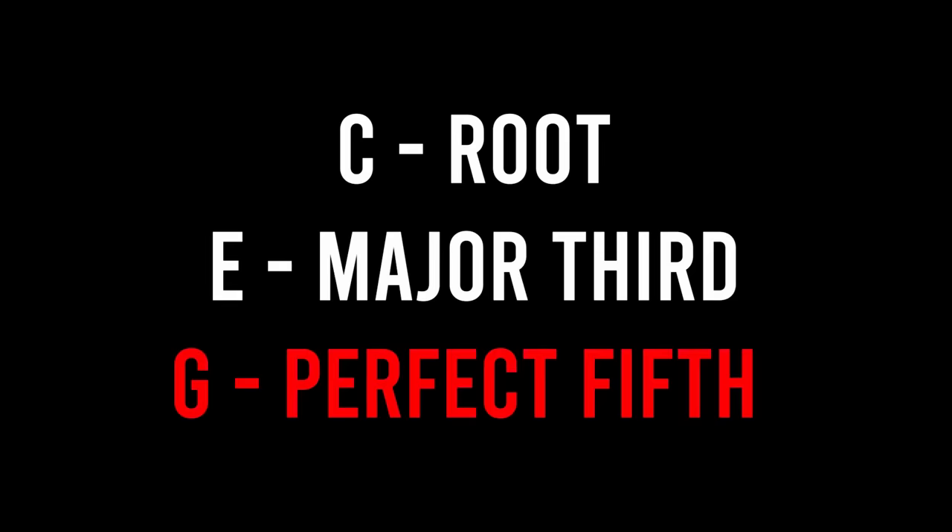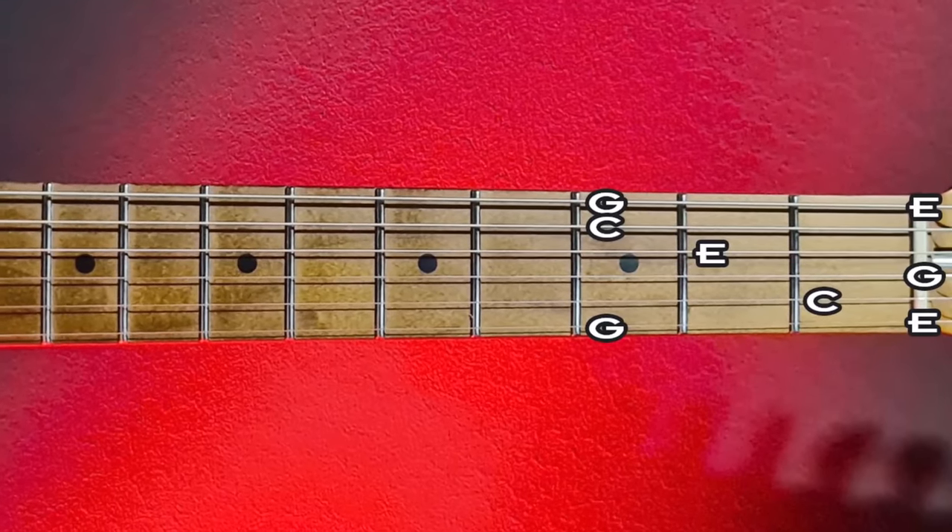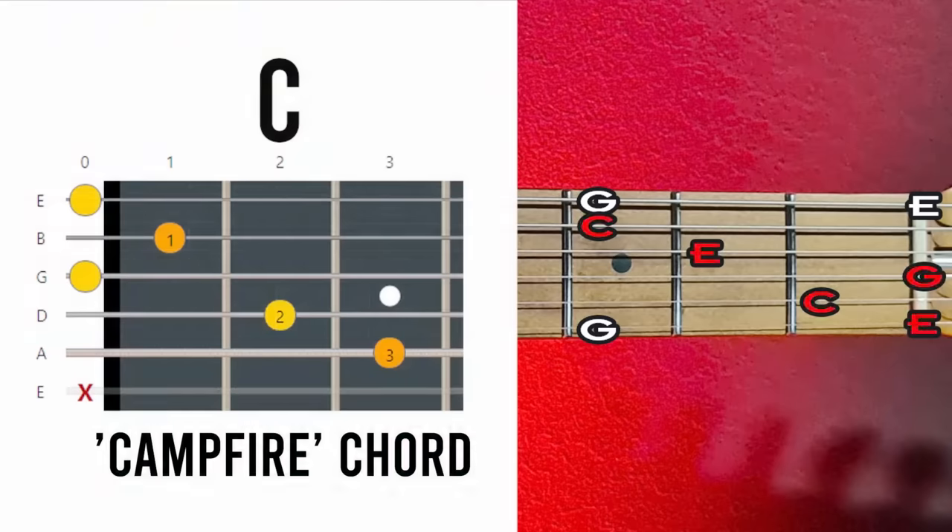The C major chord consists of the notes C, E and G — root, major third and perfect fifth. When we map this out in this area of the fretboard it looks like that. In there you can find the common C major chord shape we all know. As you can see, we have even more C's, E's and G's in there — you'll need those extra notes a bit later to build your arpeggios and scales. Now let's find our C's, E's and G's in the next location of the fretboard.